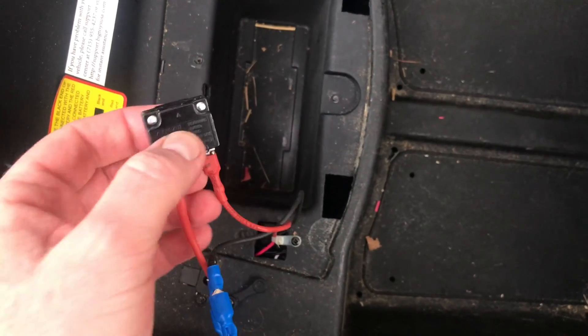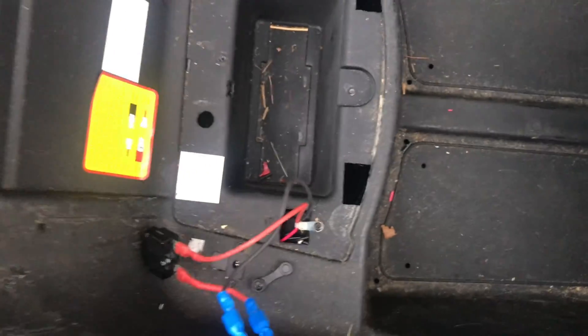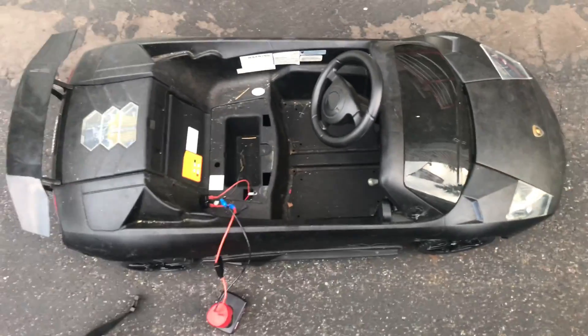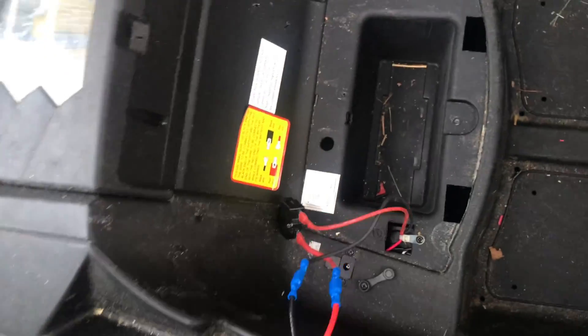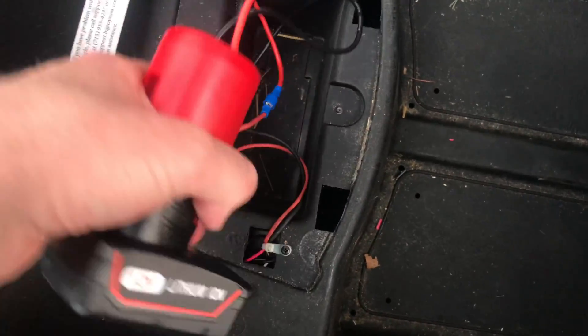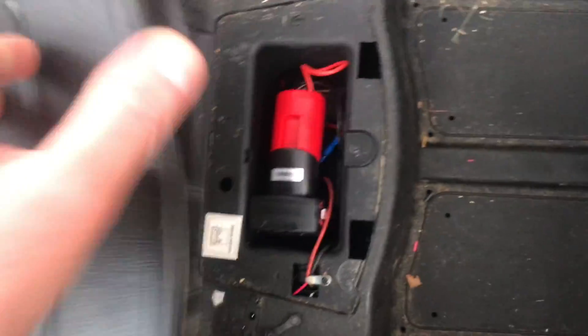We also have this 5-amp thermal device — I think it's some sort of thermal cutoff — to basically shut it down if the motor gets too hot. As you can see, pretty simple conversion. You're just going to crimp on the connectors, and you can just take the battery and tuck it right back in that space, and put the seat back on.